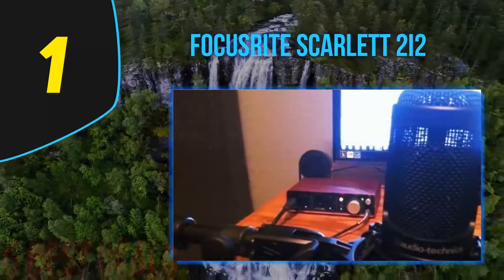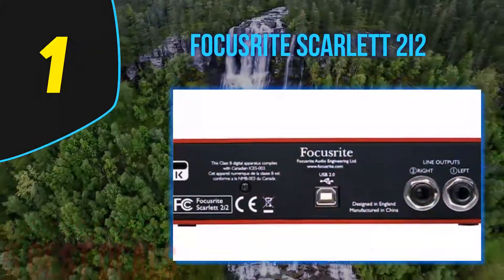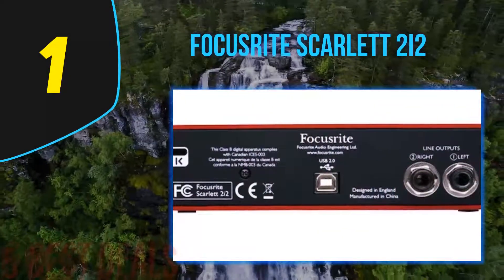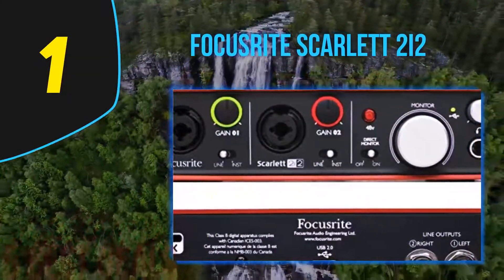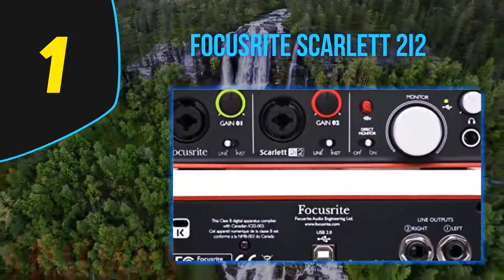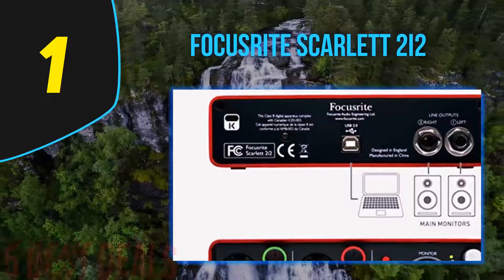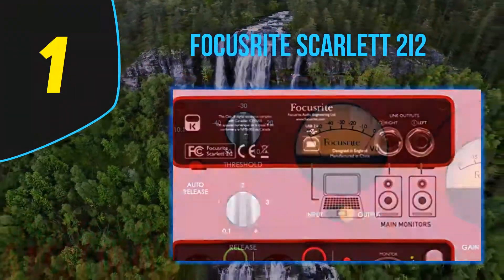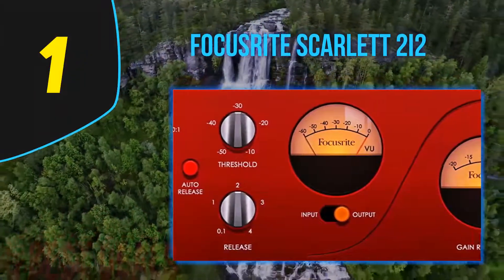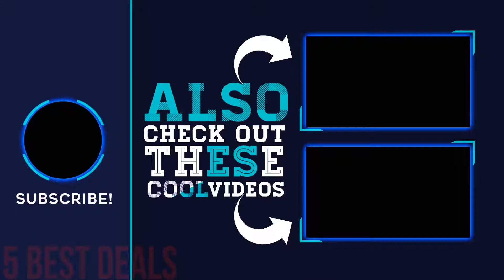The front panel hosts two combined TRS/XLR inputs, which is more than enough for recording two instruments or a vocal and an instrument simultaneously. Each of the inputs has a separate switch for toggling between mic and instrument mode, as well as a gain knob for on-the-fly adjustments. Besides that, there is a switch for turning the direct monitor on and off, a big monitor level knob, as well as a headphone output with its dedicated level control.